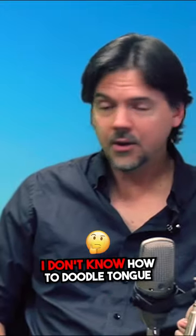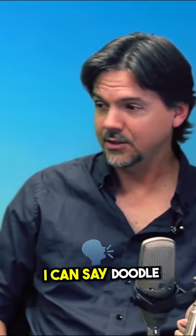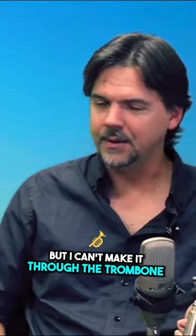I don't doodle-tongue. I don't know how to doodle-tongue. I can't make that sound. I can say doodle, but I can't make it through the trombone. I double-tongue. That's how I play fast. And I owe that to Jim Pugh.